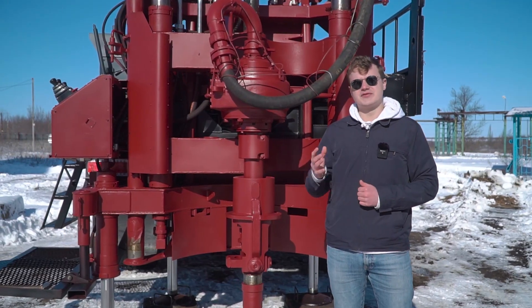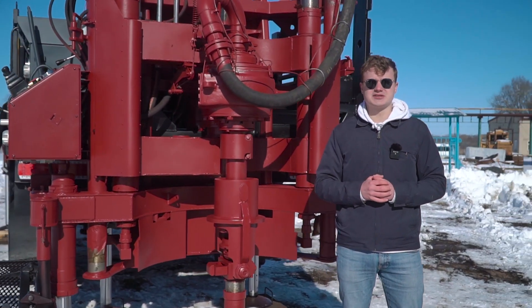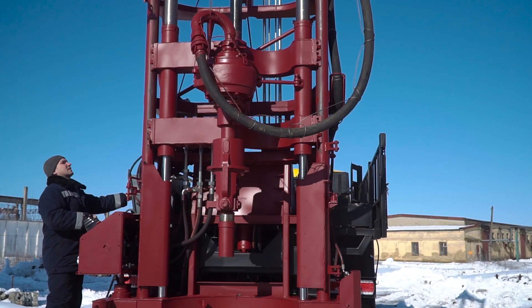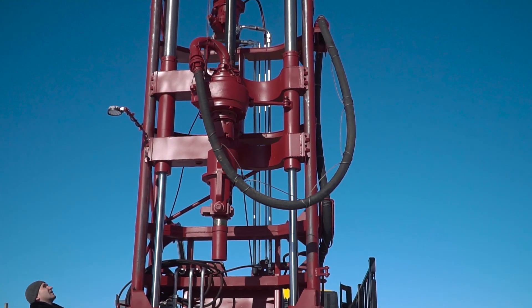The feed stroke is 3.9 meters, which allows us to use different drilling instruments with length up to 3.5 meters. The moveable crown block with the free fall winch also allows us to use different drilling instruments with length up to 3.5 meters.